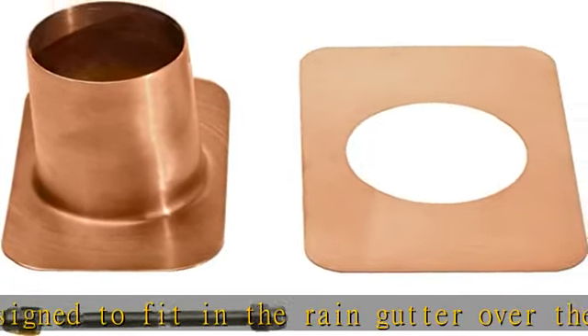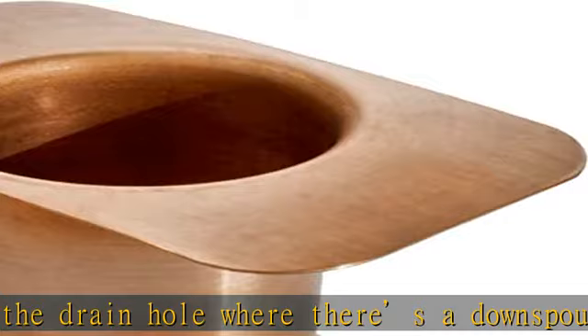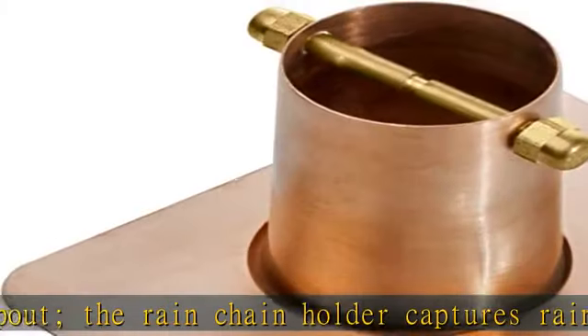Premium quality construction: the rain chain gutter installer is made of pure copper with a brass bolt to hang your rain chain. The rain chain kit provides a secure, seamless way to hang your rain chains from the gutter and increase curb appeal.